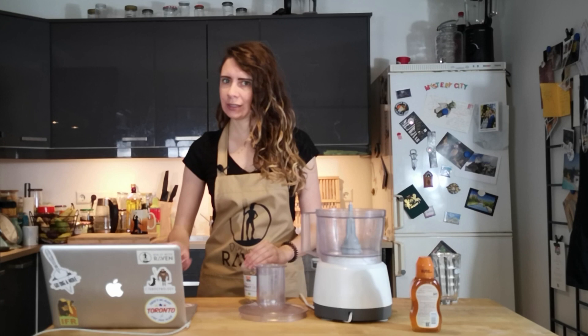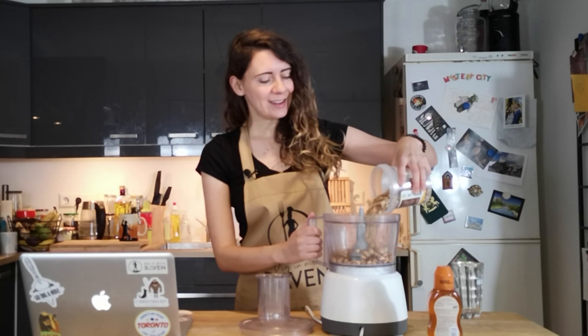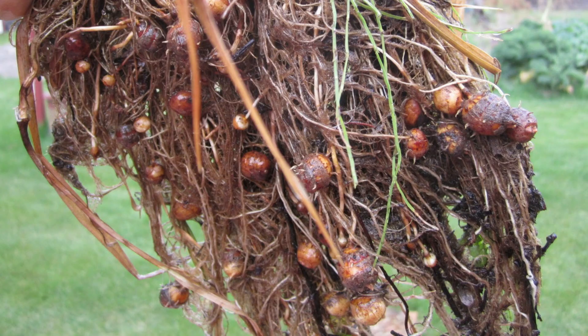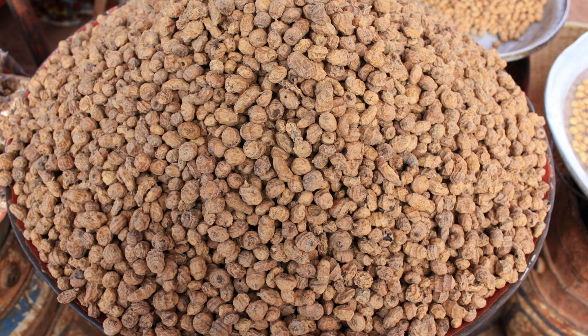First we have to make our tiger nuts into tiger nut flour. I'm not going to pound them because I have no time for that — I'm going to use my very modern food processor. Tiger nuts were very popular and common along the Nile Valley. These tubers could have even been harvested by hunter-gatherers before people started to settle down and begin farming. We've found examples of tiger nuts in tombs, and they were apparently very well liked and used extensively in ancient Egyptian diets.